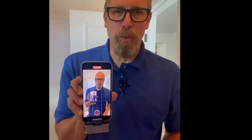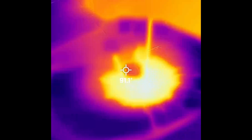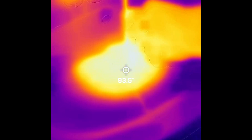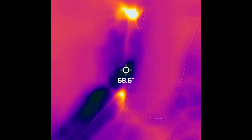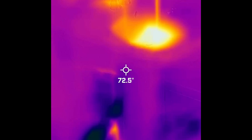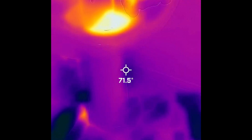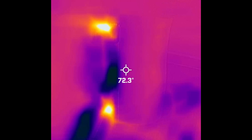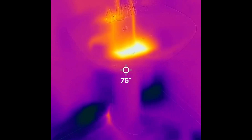Now let's take a look at the FLIR 1, which is attached to my iPhone. It can do video, which I like. I would say it's a little foggy and blurry, but I can definitely see that there is some water there and something going on behind the sink. So that's the image from the FLIR 1.